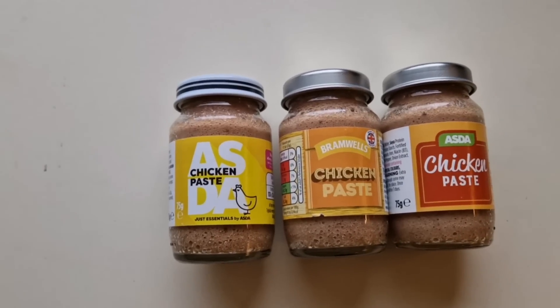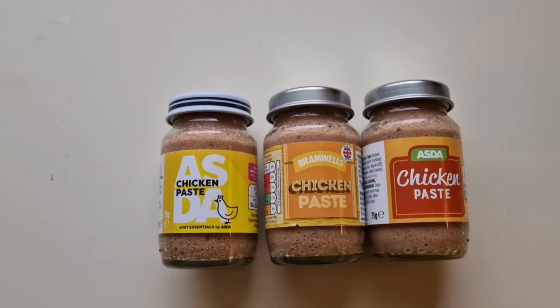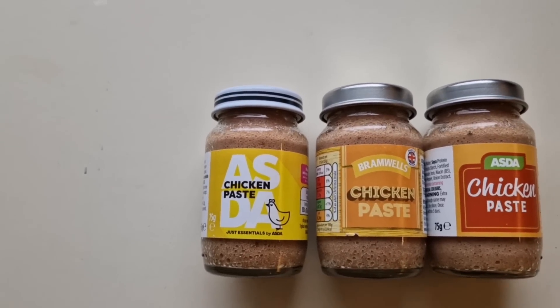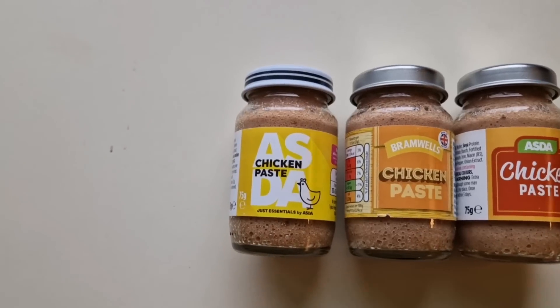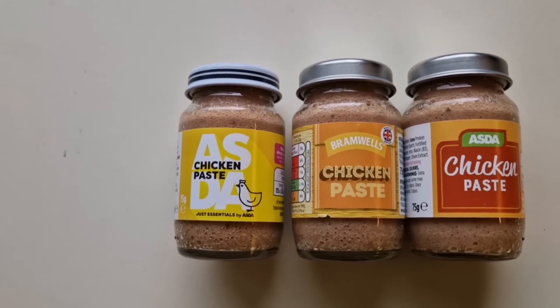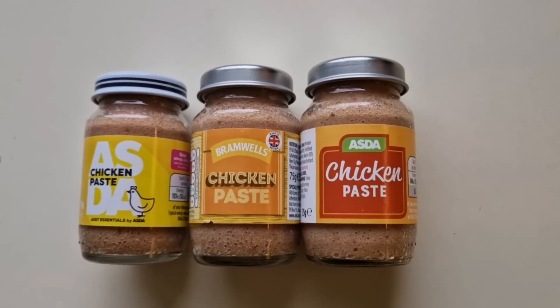How are we doing out there? I hope you're all spot on. Thanks for watching the video. I've been shopping — I've been to Asda and Aldi. Come and have a look at what I've got. We're going to do a comparison: a chicken paste comparison. This takes me back to when I was a kid. I do like a chicken paste sandwich, I'll be honest. So we've got the Asda Just Essentials chicken paste going up against Bramwell's Aldi chicken paste and the regular Asda chicken paste.